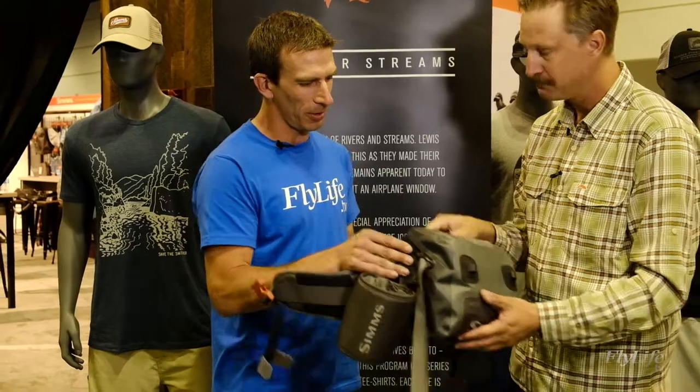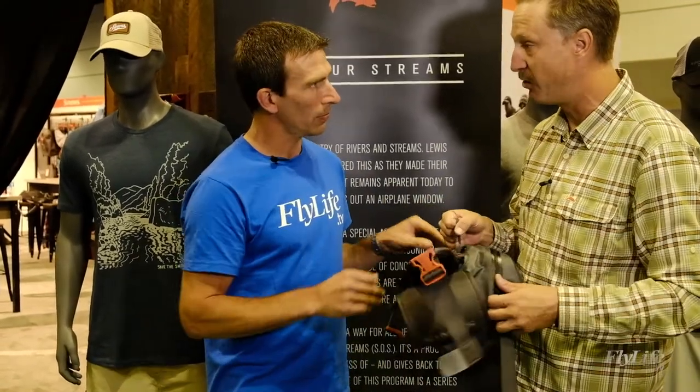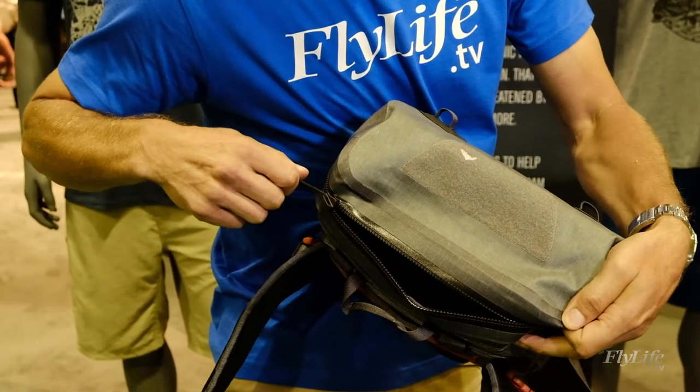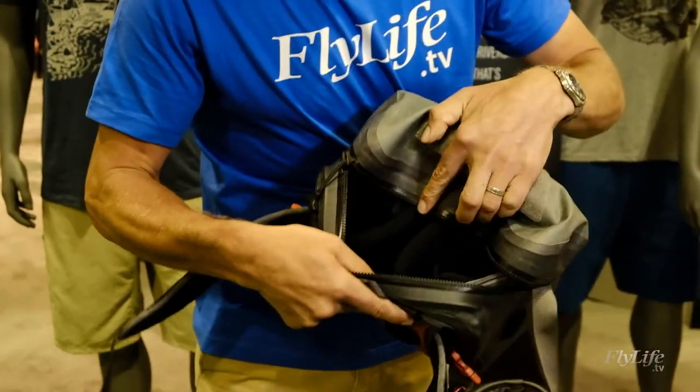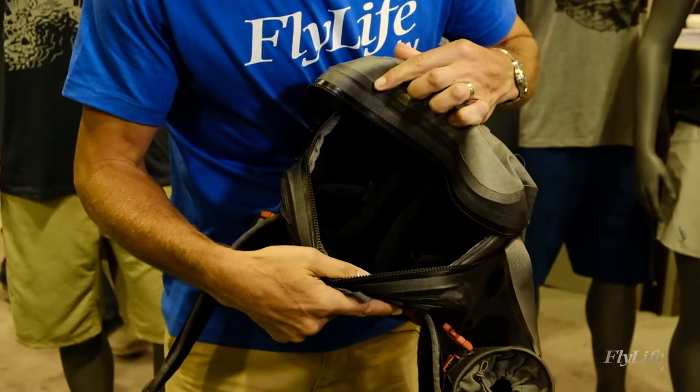These T-Zip zippers seem to sit really flat. This is a new T-Zip that we're using this year — it's got a smaller tooth on it, and it's also easier to operate. The old ones could get a little tough — they were kind of designed for military use. We wanted to make sure we improved that, so these are much easier to use, especially with one-hand operation.